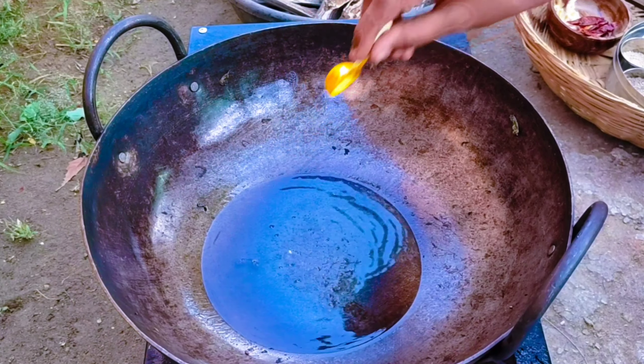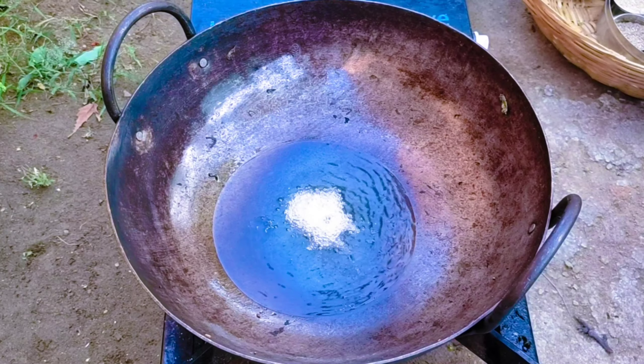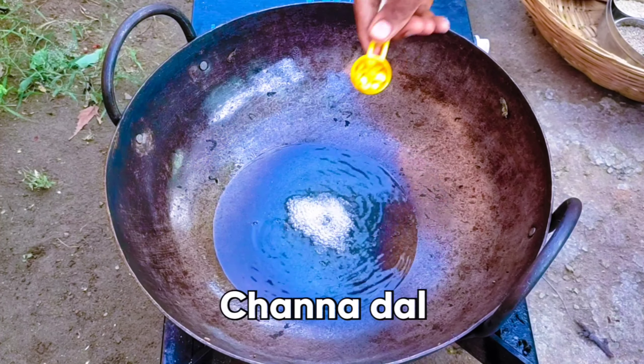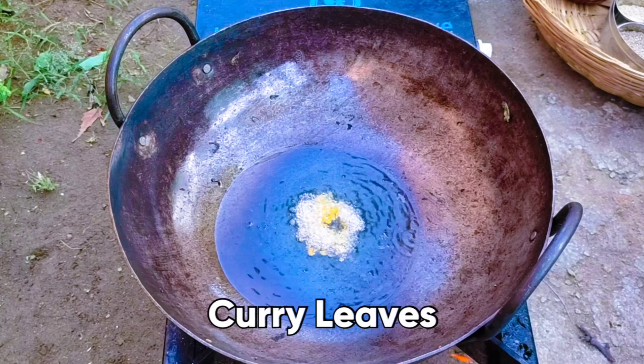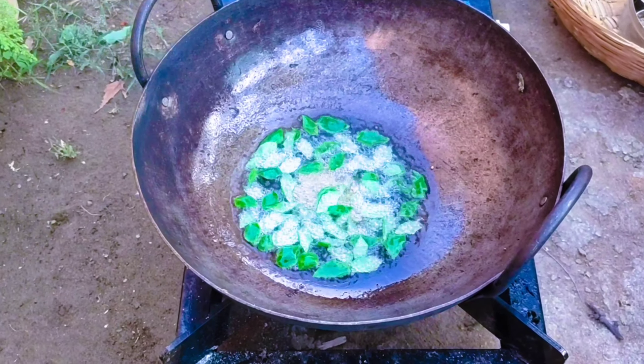We will add a little masala powder. Add the hot sauce along with the masala.